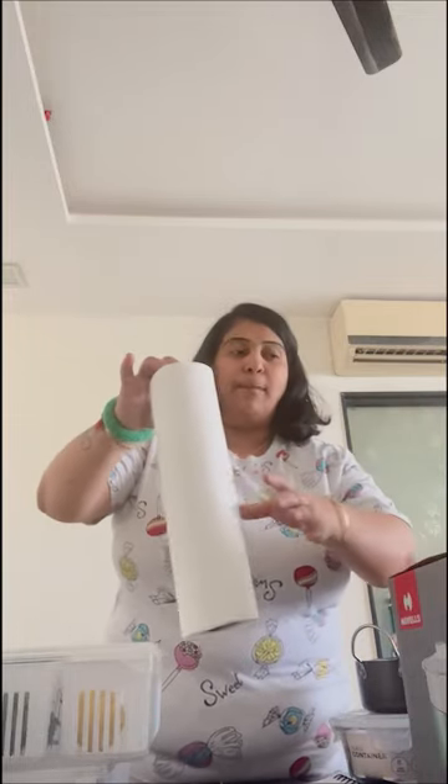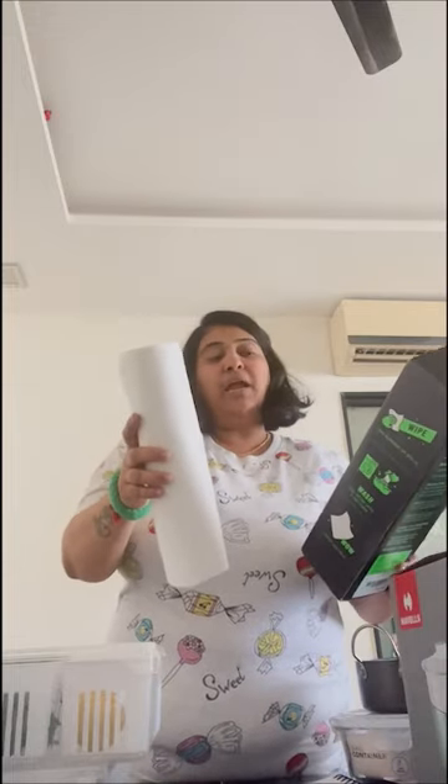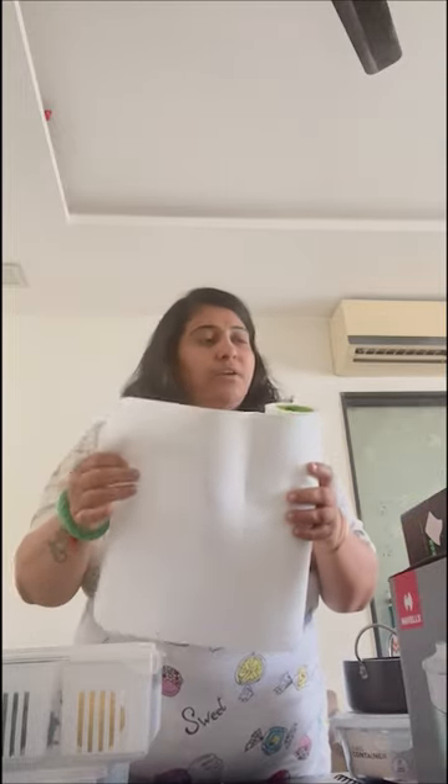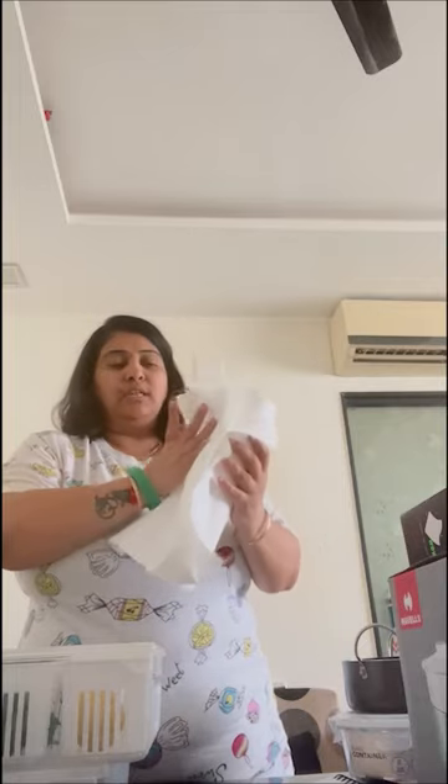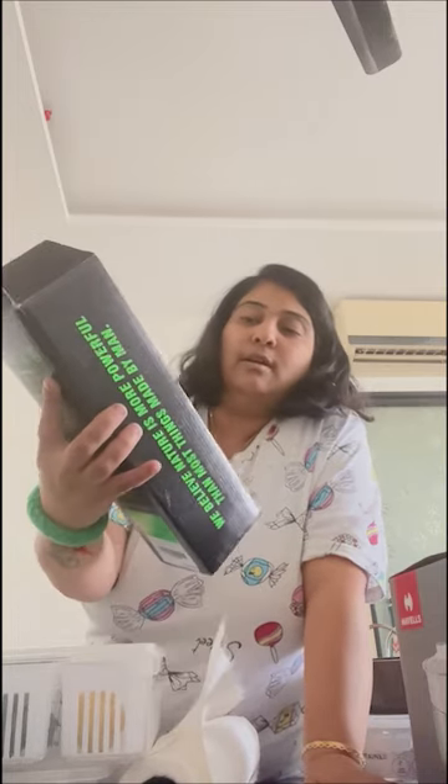Now we have Beko — this is Beko company's wipes. This wipe is made of bamboo; it's a kitchen towel. Each individual sheet can be used up to a hundred times. You can wash and reuse it — it really works like a cloth. It says: reusable kitchen towels — wipe, wash, reuse. It's from Beko company and it's made from bamboo, so it's quite eco-friendly.